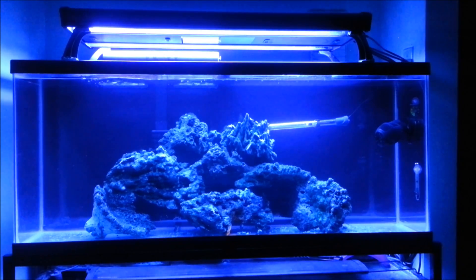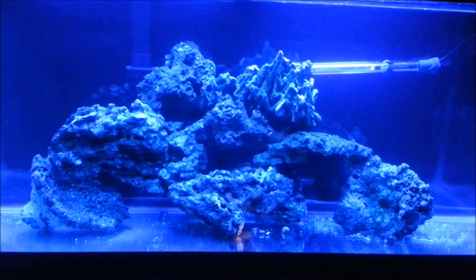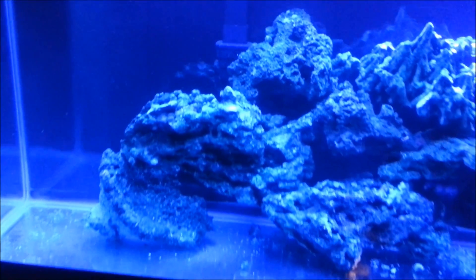I'm waiting for the sand and protein skimmer. I'm hoping it'll be here tomorrow; if not, I'm going to have to wait till next week. Anyway guys, I'll keep you updated — let me show you a closer shot of the rock.